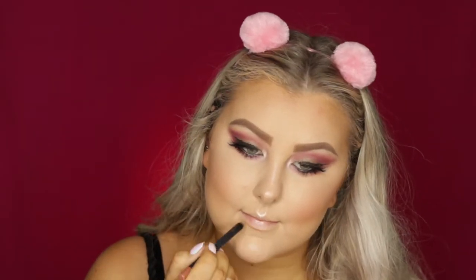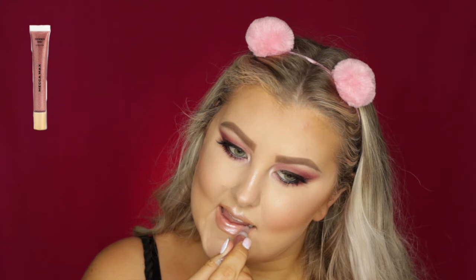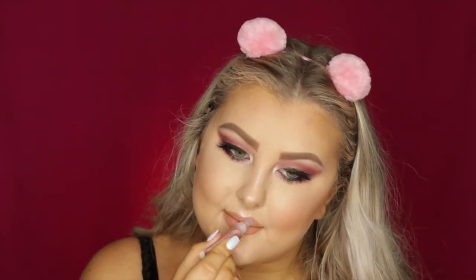Then for lips, I lined them using the Makeup Store Lip Liner in Nude Beauty and filled them in completely. And then to top it off, I used the Mecca Max Shimmer Shot Lip Gloss in Billionaire — I'll have it listed down below — it's such a beautiful pinky, shimmery shade. And that completed the whole look.